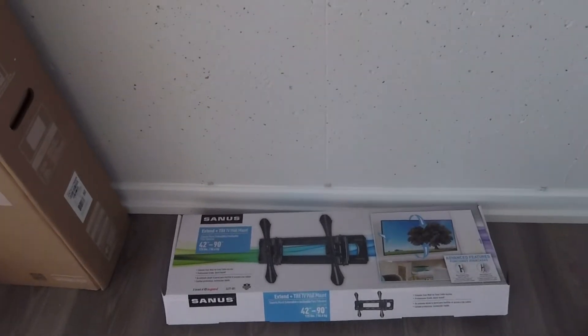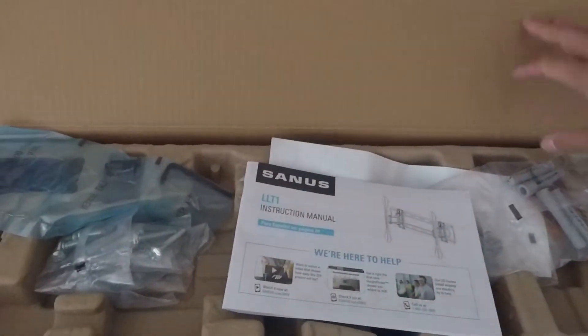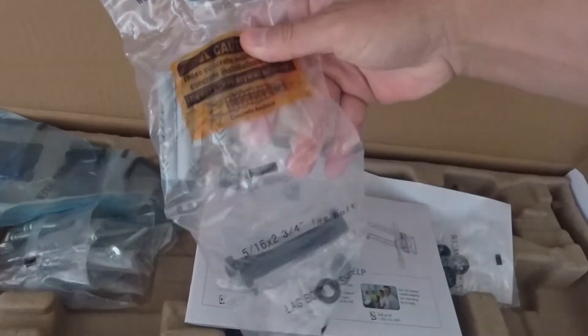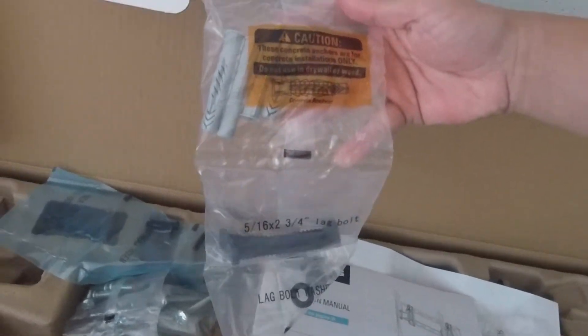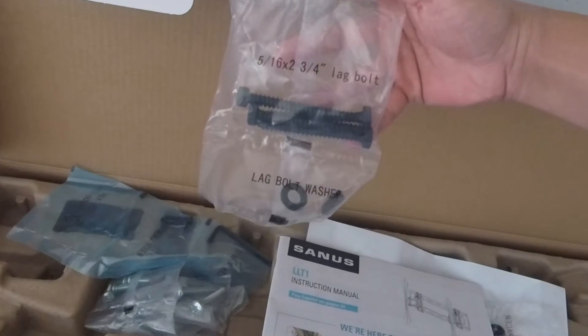So I returned the Rocketfish mount to Best Buy and ended up buying this Sanus mount at a Lowe's for the same price as the Rocketfish. But this one actually extends from the wall, so I got more bang for my buck. It works with my Samsung TV and comes with all the hardware to mount it into concrete.